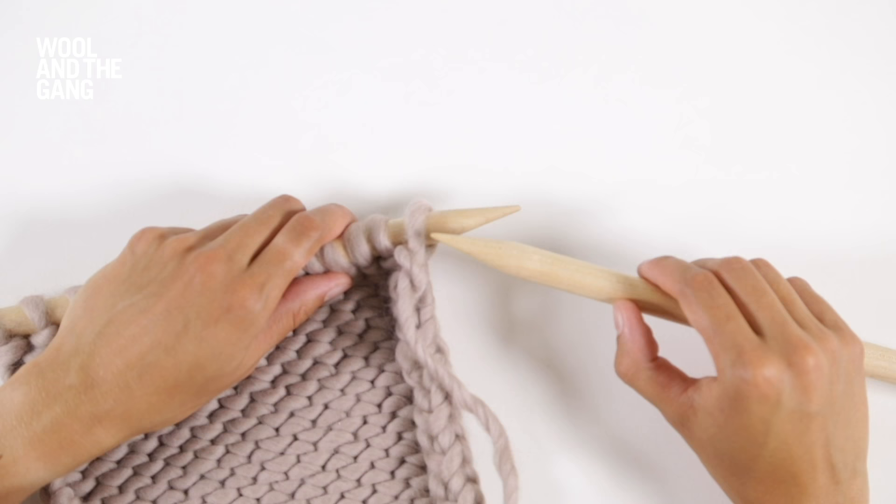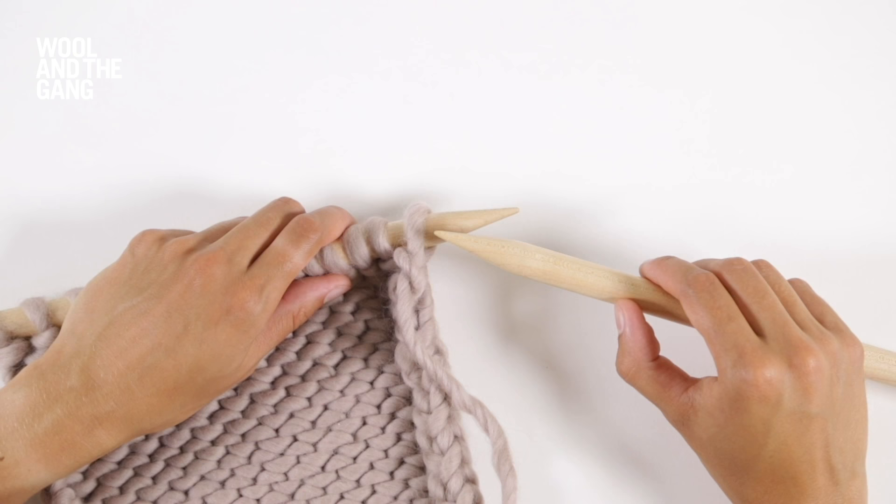Your pattern might tell you to slip your first stitch purlwise to create a neat side edge to your knitting, or the slip stitch might form part of a more complex stitch pattern. Let's see what a slip stitch looks like.